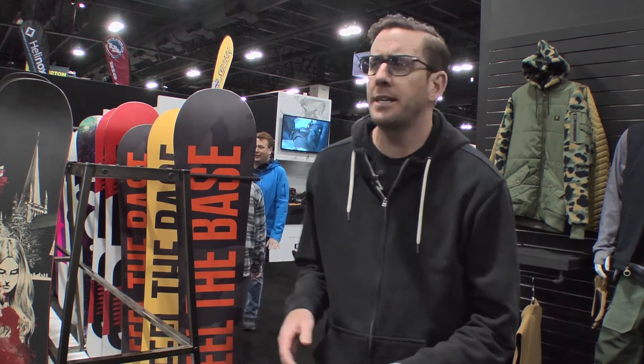Hi, I'm Dave Appel with DC Snowboarding, and I'm here to tell you about the Winter 17 DC Snowboard Collection.